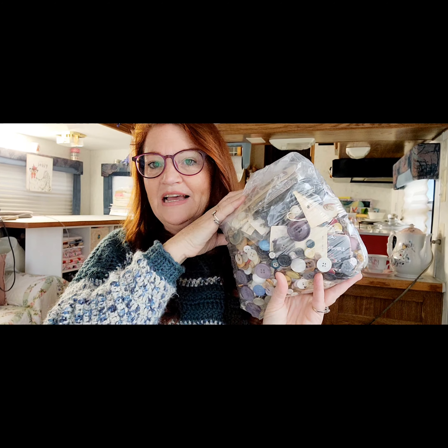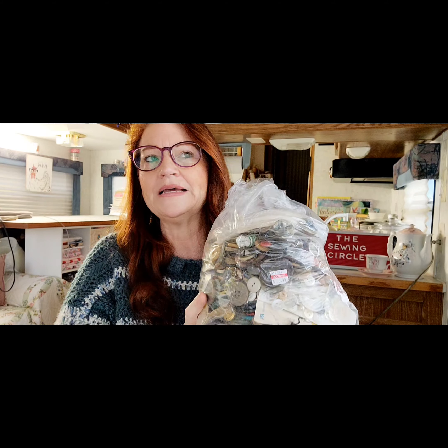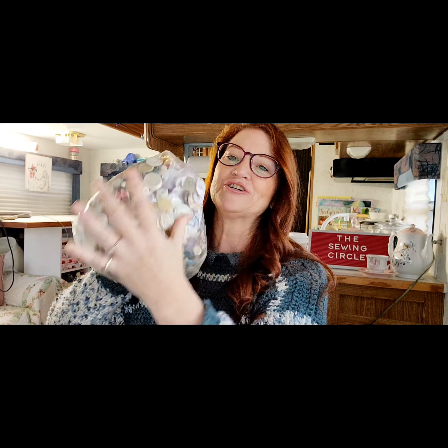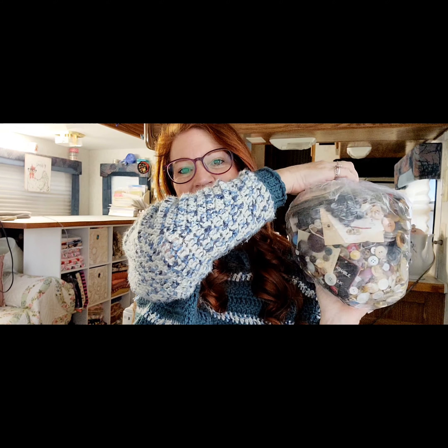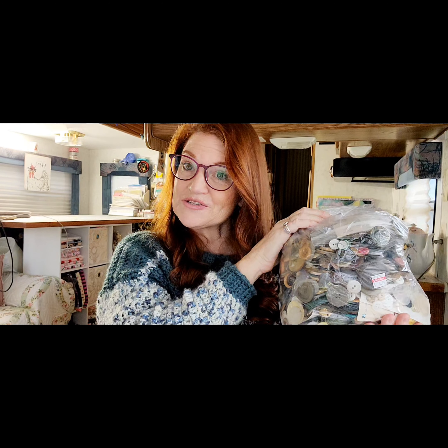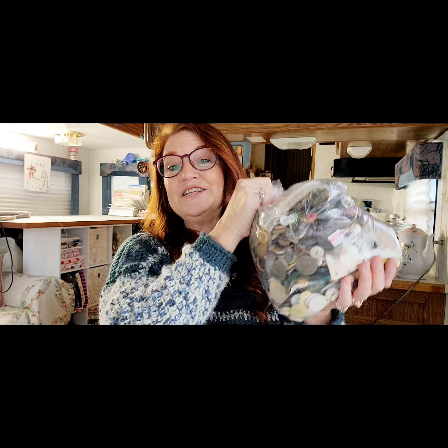That was my sewing for this week. I also did a little shopping and at our local thrift shop someone had donated buttons. I got this entire bag of buttons — it feels like probably six pounds. I paid $6.99 for it, so I'll have all the buttons I'll ever need. I'm thinking I'll put them in a mesh bag and run them through the dishwasher or washing machine to clean them, then organize them in little drawers by color so I can find buttons easily.